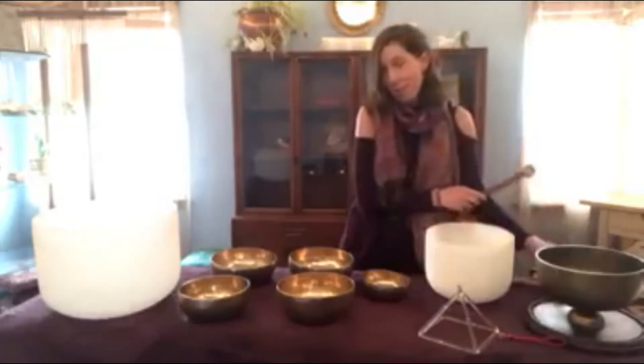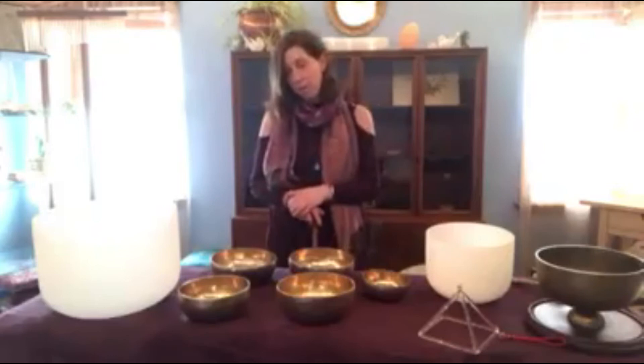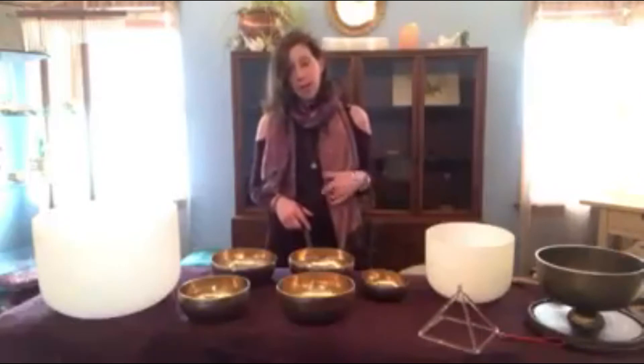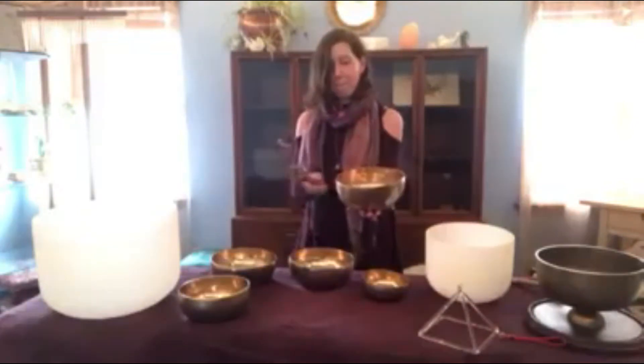One of my favorite instruments to use during session is the Nepalese gong bowls. I love these so much because they can be played over the energy field to break up and rebalance the chakra system, but they can also be laid on the body. When you're on my table, I typically will take one of the bowls and put it over your solar plexus or closer to your root chakra, sometimes directly on the heart, and you're getting all of these frequencies directly down into your body at a cellular level. They come in all different tones and the sound is just amazing.